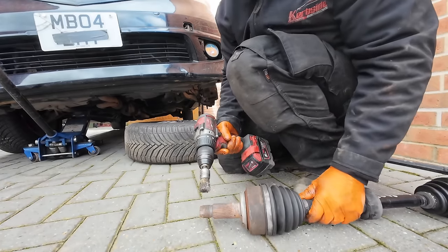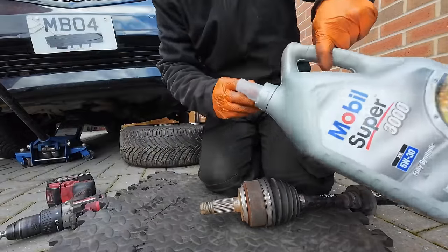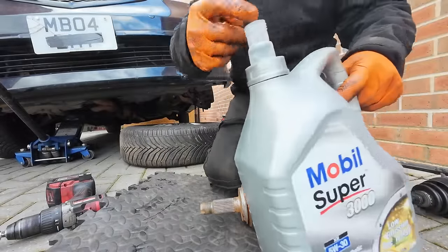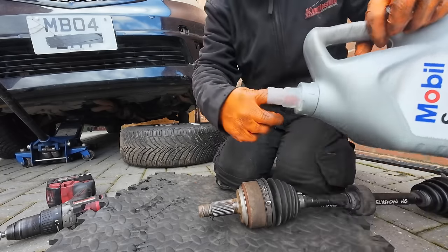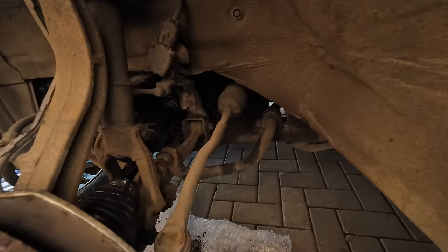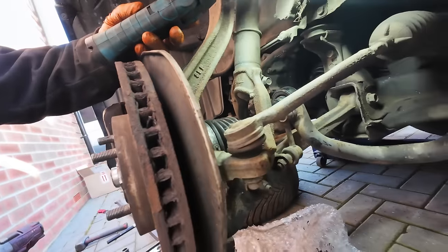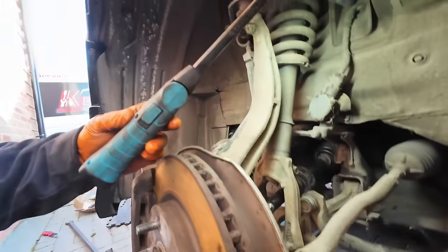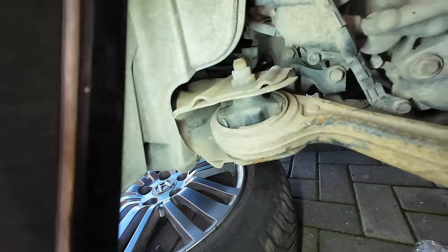Before putting the new brand new second hand one in, I like to put a bit of oil all around these splines. Right, that's all done — new drive shaft, everything back together, everything tightened up with the suspension raised. It needs a new lower arm anyway, but that'll be it — put it all back together, clean up the wiring terminals.